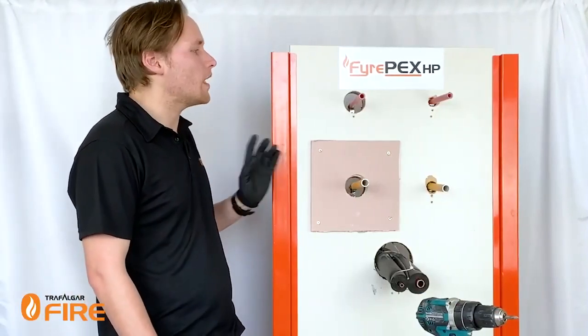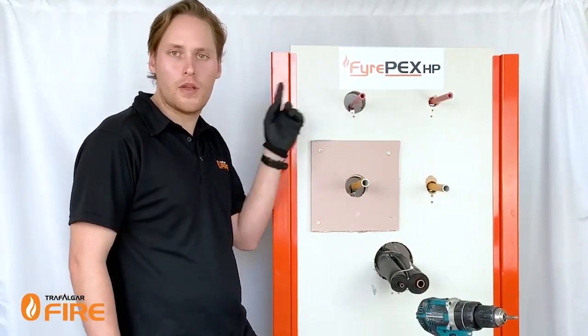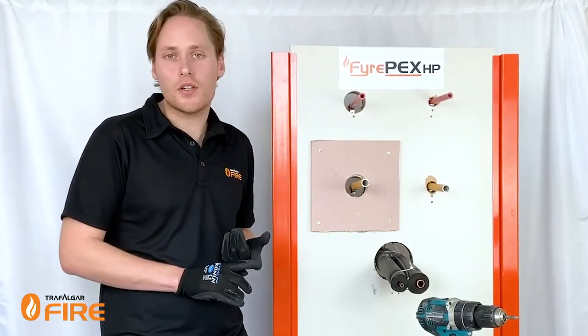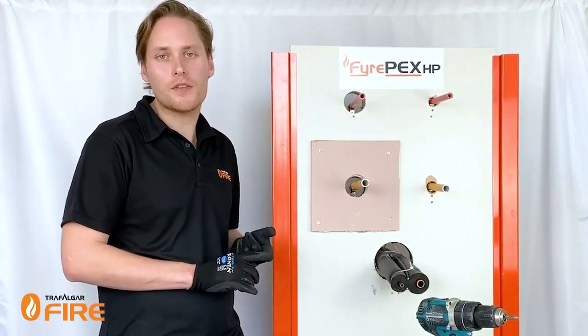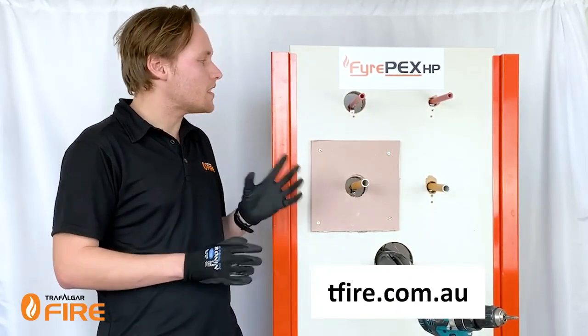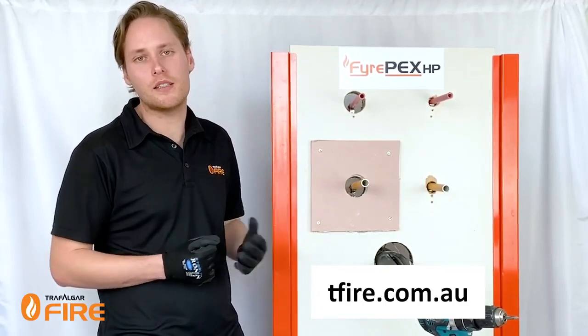In this example we're going to be looking at a 20mm PEX pipe and a 20mm gas PEX pipe. The very first thing we need to do is go to our FirePEX HP product manual, which is available online on our website. It'll tell us exactly what size hole we need to cut and how much sealant to use.